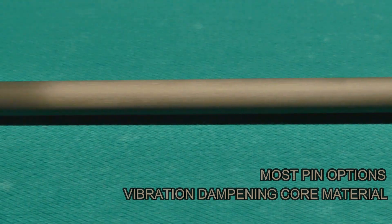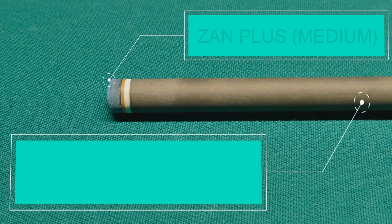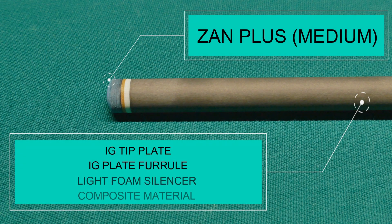It also has a vibration dampening core material. It comes with a Zan Plus medium tip. The shaft has an IG tip plate, an IG plate ferrule, some lightweight foam silencer, and it's made of a composite material.